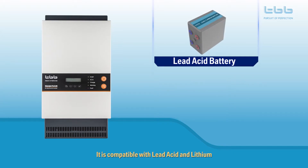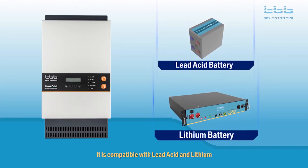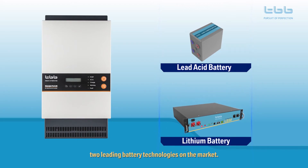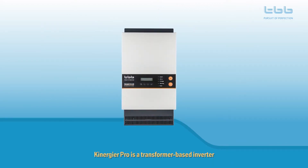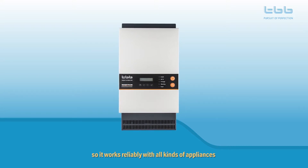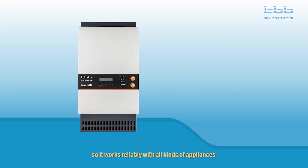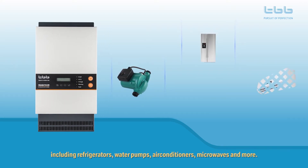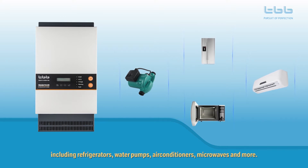The Kenegya Pro is compatible with both lead acid and lithium, two of the leading battery technologies on the market. It is a transformer-based inverter, so it works reliably with all kinds of appliances including refrigerators, water pumps, air conditioners, microwaves, and more.